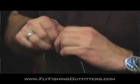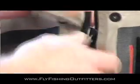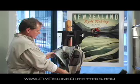Hi, I'm Richard Montgomery. I'm going to be showing you the Sims G4 wader today. As you approach the wader, the first thing you're going to notice is the large zipper. It's a YKK waterproof zipper. It opens up the wader.